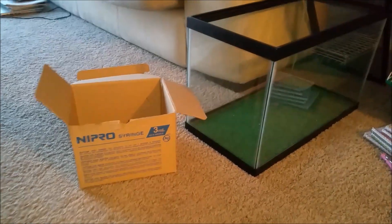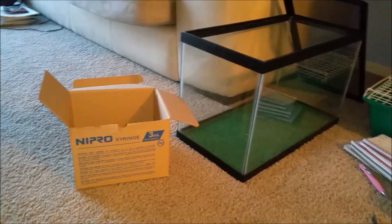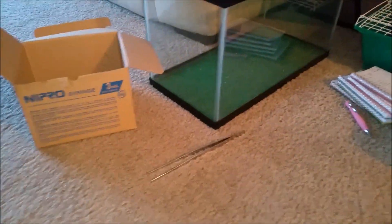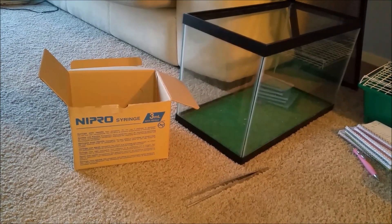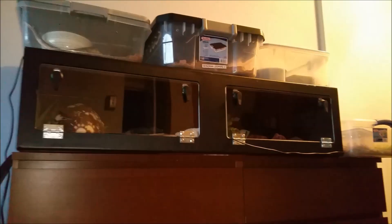Hey everyone, it's me. I figured I would do something a little bit different today. Instead of a tarantula feeding video, as you can see in front of me, I am going to be doing a snake feeding video. We have our mice here and our feeding tanks. I'm finally back home, so I will be feeding snakes for you. We'll see if everybody will eat.